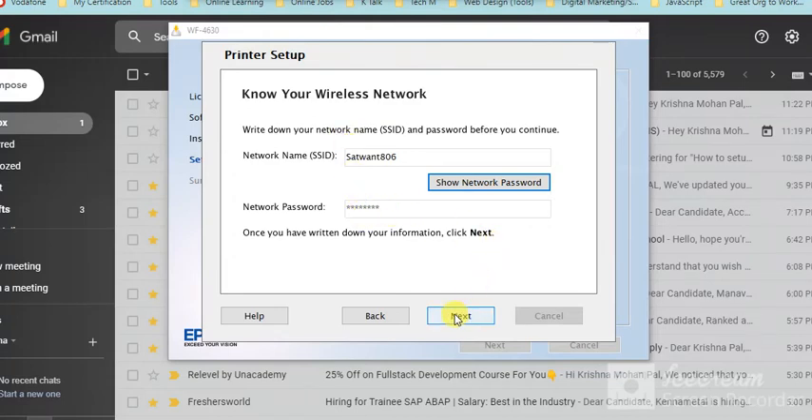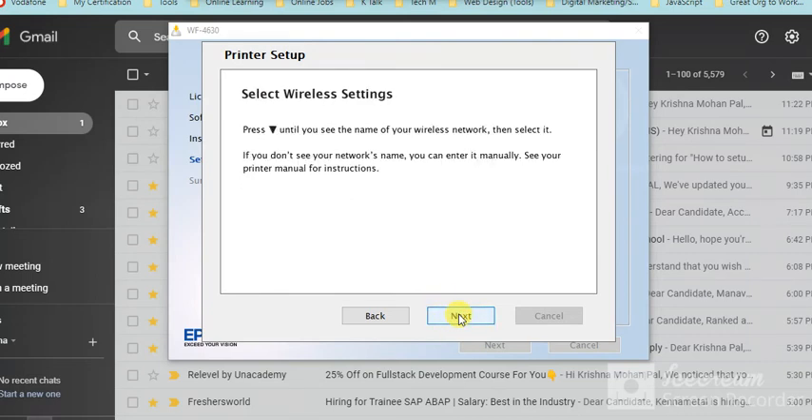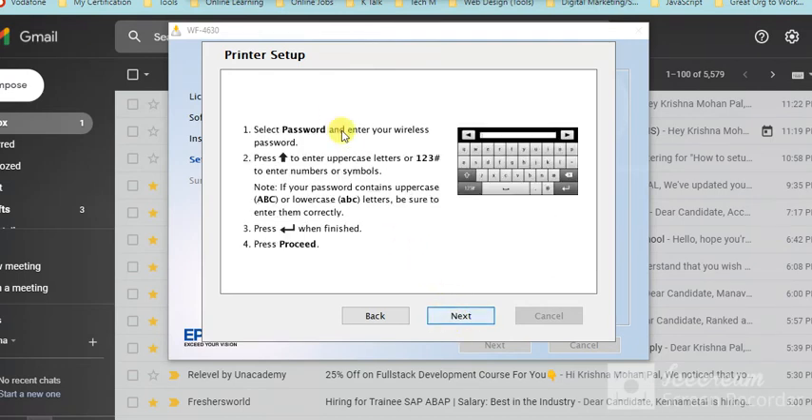You can check and modify the Wi-Fi details, then click Next. Follow the on-screen instructions as shown on the printer control panel display, then click Next. Continue following these instructions and click Next again to proceed with the printer setup on the printer display.